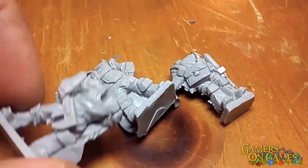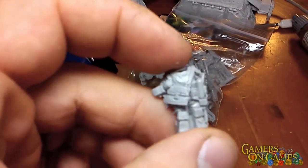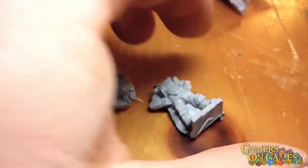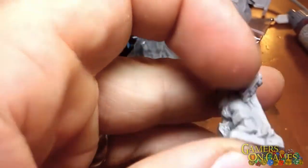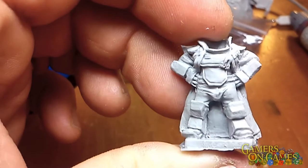We've got a field mechanic with a toolbox and wrench, and a field medic right here. Beautifully detailed, great look. And then this one is the army commander body — it's got the cape and a dignified pose.